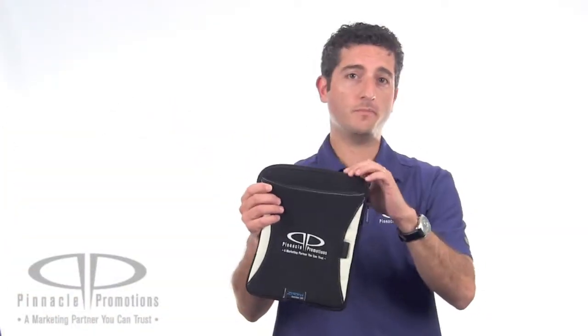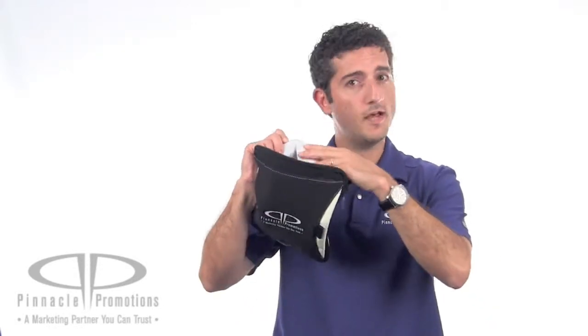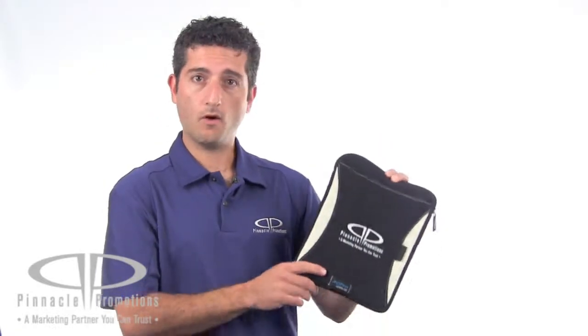They feature a zipper enclosure to keep your tablets nice and safe inside, and they have a nice soft faux fur lining that can be used as a puppy sleeping bag. They both feature an exterior zippered pocket to keep chargers or cables inside all in one place.